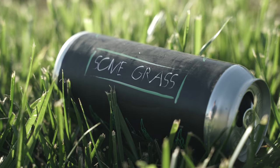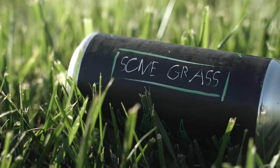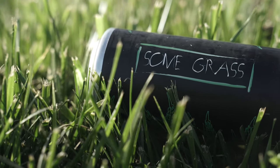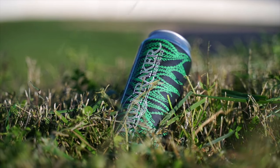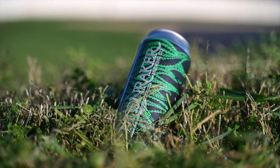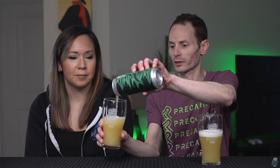Hey guys, welcome back. Today we're checking out the Moonraker Some Grass IPA. At first, we were thinking because of the can art that this one had weed in it or some kind of hemp — because there's that one beer, the Hemperer, that we thought this might be trying to mimic. But this doesn't have any weed or hemp in it.